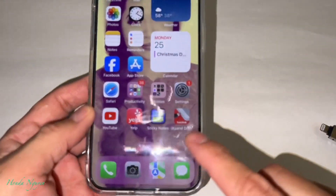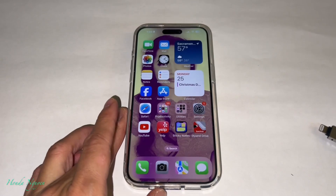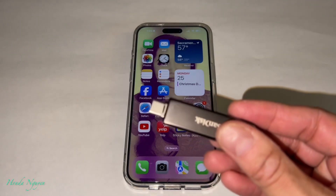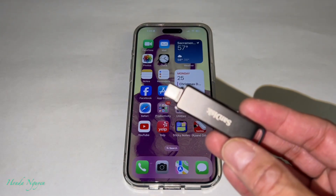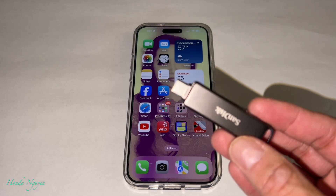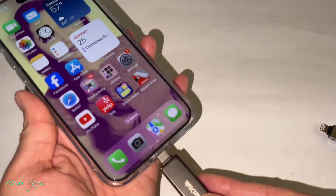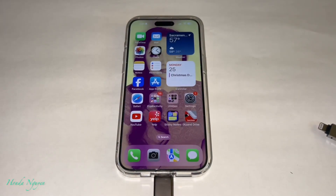For the iXpand Go you have to download the iXpand Drive app. But for the iPhone 15, you don't need to download the app at all. You're going to be using the Apple built-in Files app. I was really frustrated — I plugged in this unit and it didn't respond. I did some research, went on to their website, and I figured out that you have to use the Apple Files app. If you just plug it in, it doesn't respond at all.